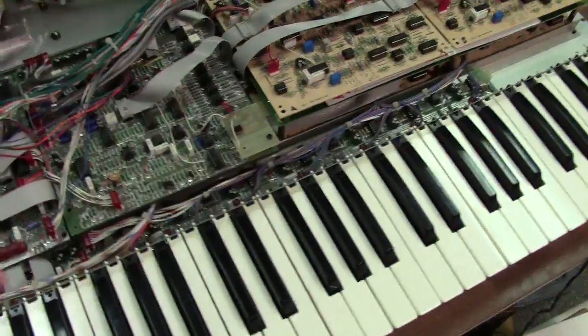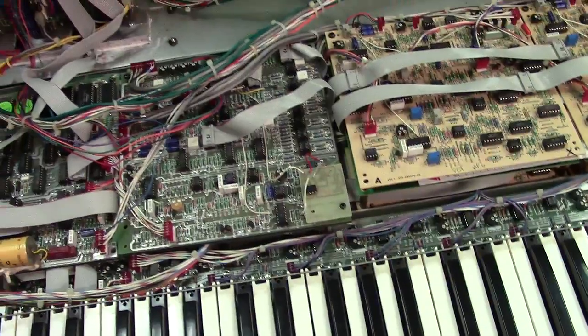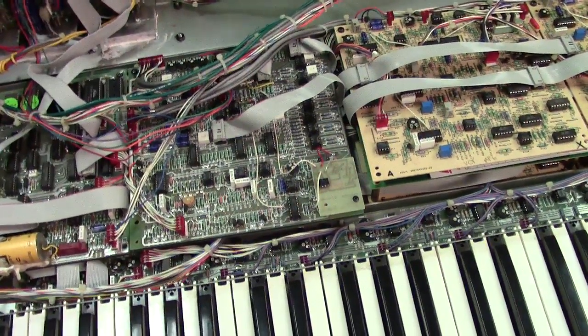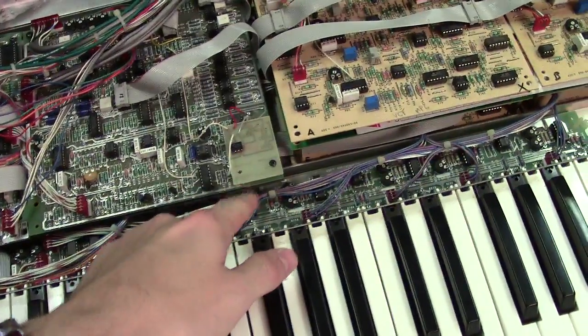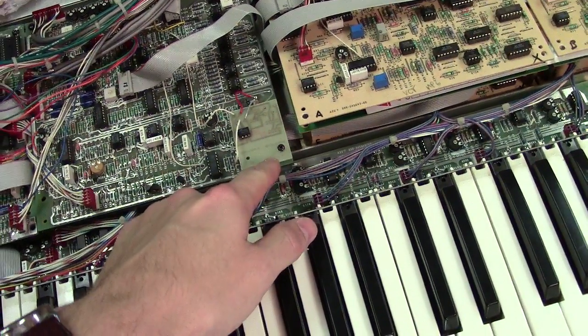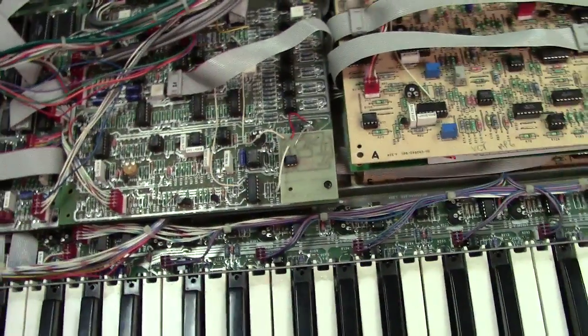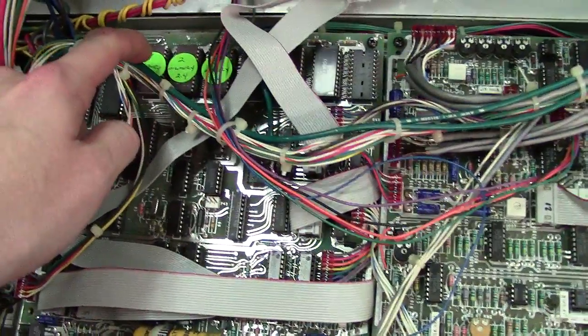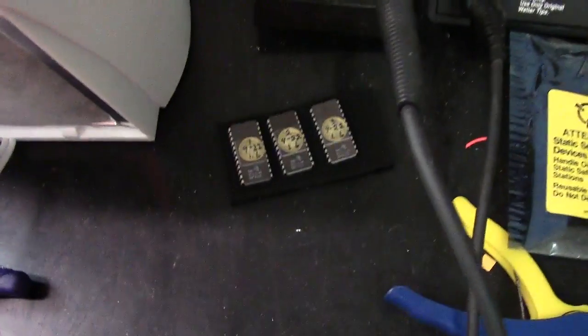For anybody else that's watching this video, basically what I did with this one was I updated it. It's actually an early serial number — serial number 249 — so it's a really early one. I installed the auto-tune upgrade, which you can tell by this little card here. If your Memory Moog doesn't have this little card, it probably doesn't have the upgrade. And part of this too, it upgrades the actual computer operating system — so now it's running 2.4, where you were running 1.6.